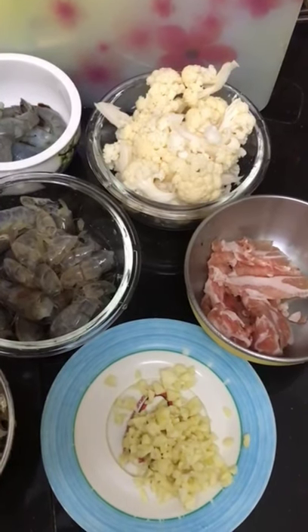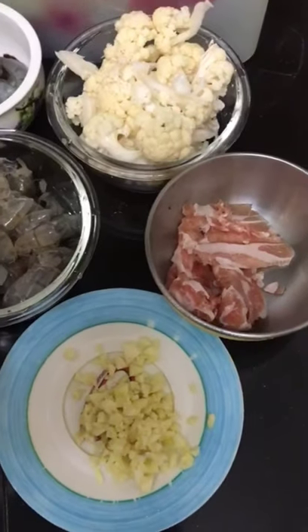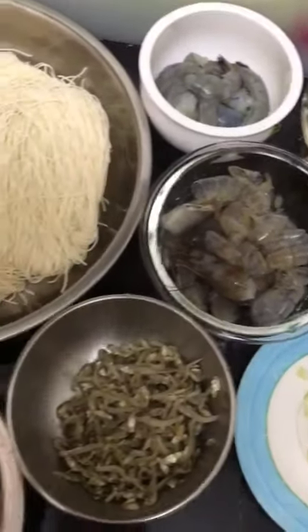Today's lunch, I'm going to cook fried miso. This is the basic ingredient I'll be using.